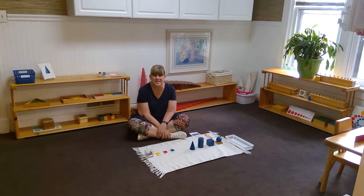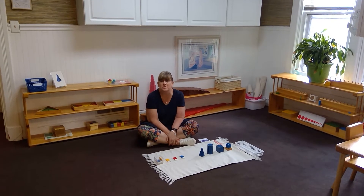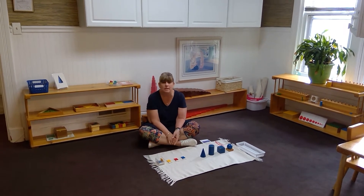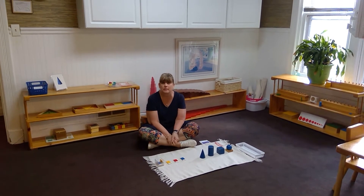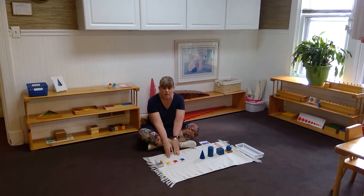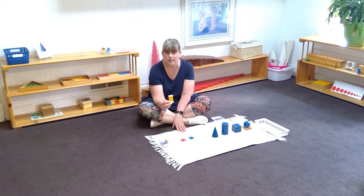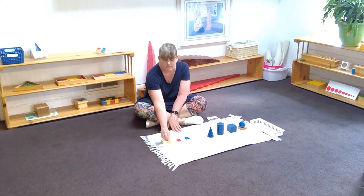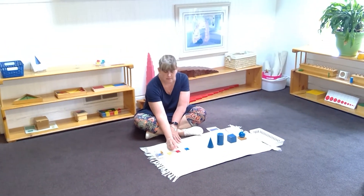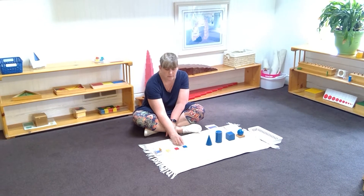Hi everyone, I'm Keisha, and welcome to Sensorial. One of the ways we teach concepts in Sensorial — with colors, shapes, sizes, and textures — is by using what's called a three-period lesson. A three-period lesson starts with identifying what you are talking about: 'This is the color yellow. This is yellow. This is the color red. This is blue.'